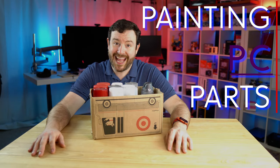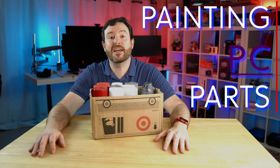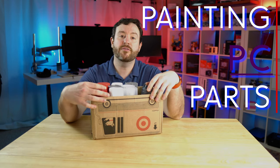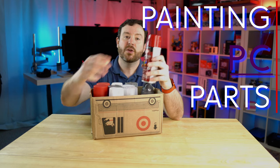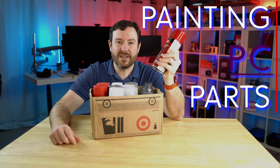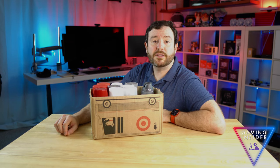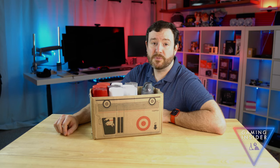Today it's time to sow some chaos — it's time to be destructive. No, we're not going to go graffiti tagging a bridge. We're going to do something even more deviant: we're going to paint PC parts. I am the Graying Tech, a gaming insider, and if you would like to learn how to improve your gaming performance, start now by clicking that subscribe button.